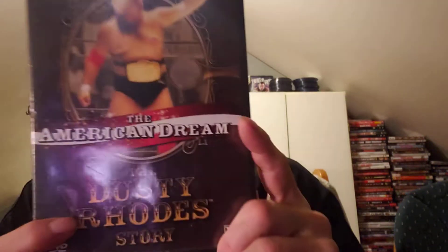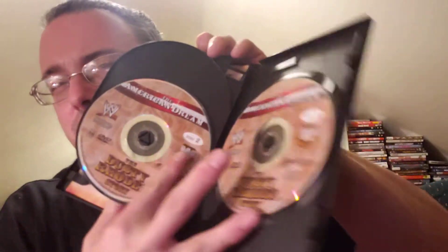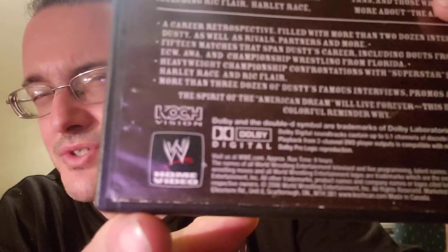As you see, mine is just a slim case. If you do open it up, it does come with the insert and it's got the tray for the disc. And it's the Canadian version — Koch. As you see right there, it says Koch, Canadian version.